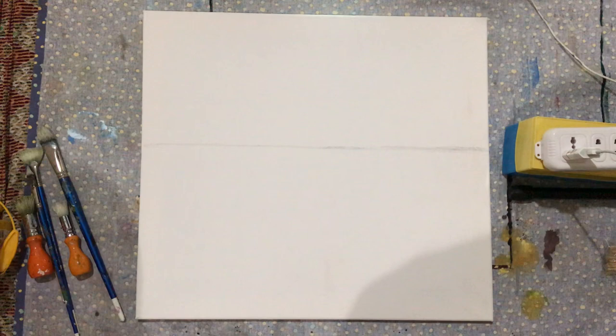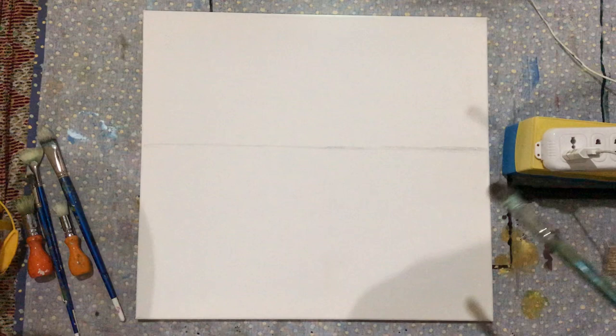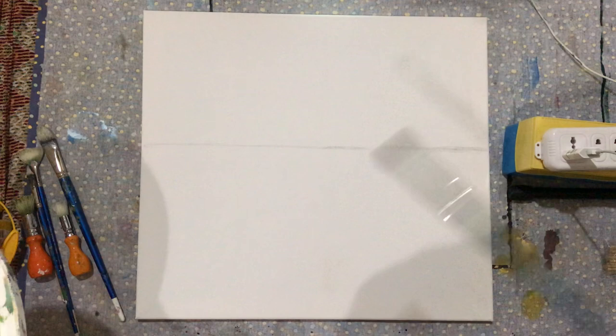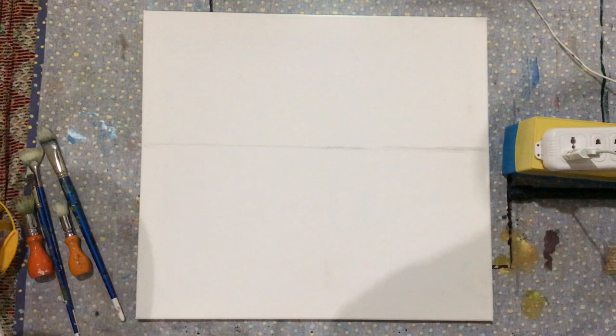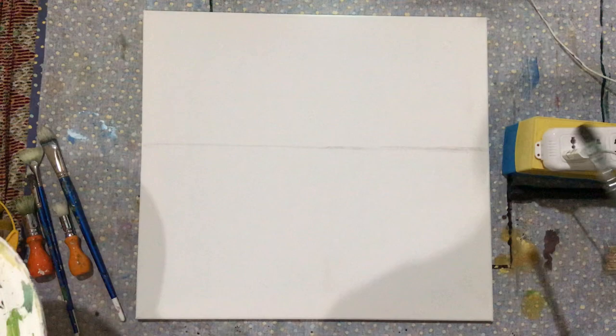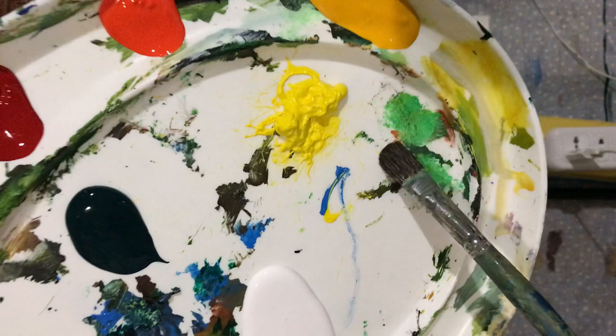Hi guys, good evening. Today we'll be painting another landscape painting — this time a floral field, a field of flowers. I chose a field of poppies. This will be an easy painting for all of you guys and for me as well. Hello, good evening to those on the same time as me, and good day to those somewhere else.